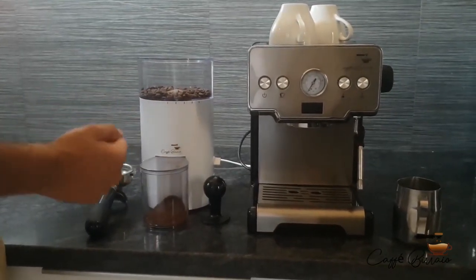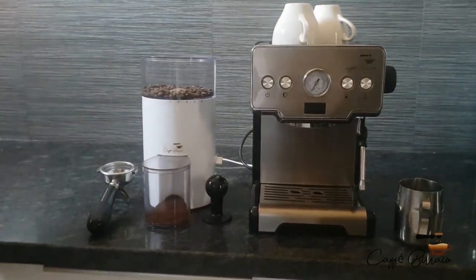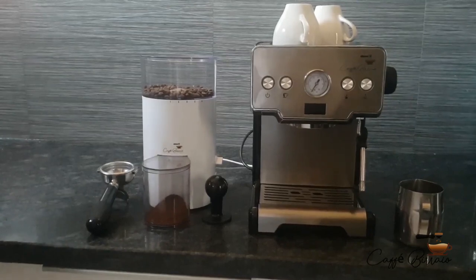The machine has two parts. One is a conical burr grinder and the second is a 15-bar Italian pump machine. It is brewed by your own hands, and that counts as more of an experience.